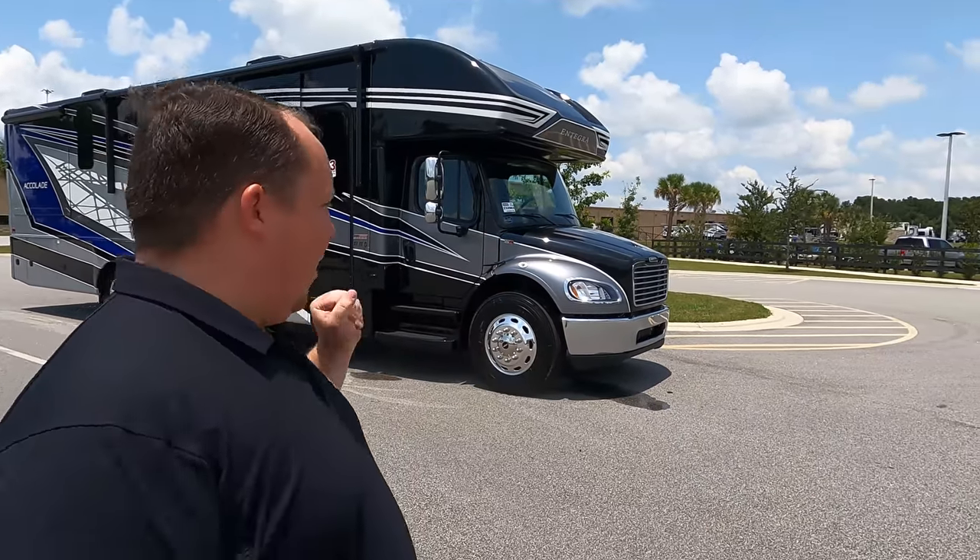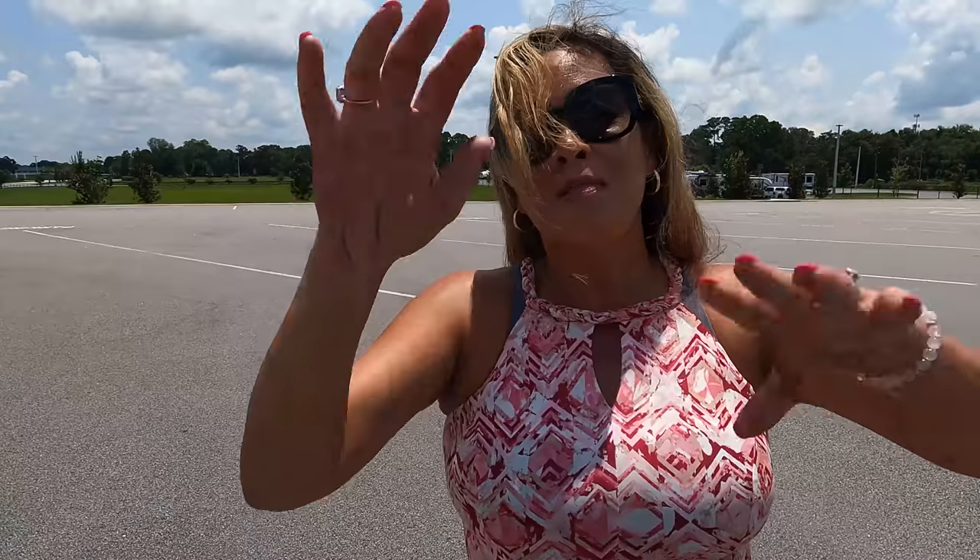Welcome back to another video. My name is Matt from Matt's RV Reviews - the world's only channel giving you a true and unbiased review about everything when it comes to RVs. Today I am super excited to finally have another Integra Accolade to review, this one being the 2022 37 TS. I'd like to say hi to Andrea. We have not seen one of these in a long time. I'm really excited to see it - I think there's been some changes.